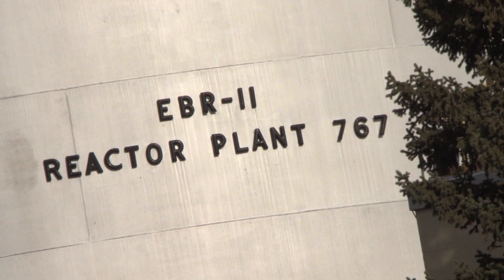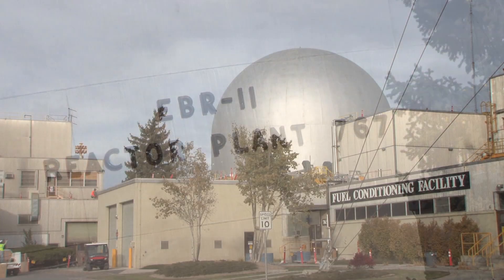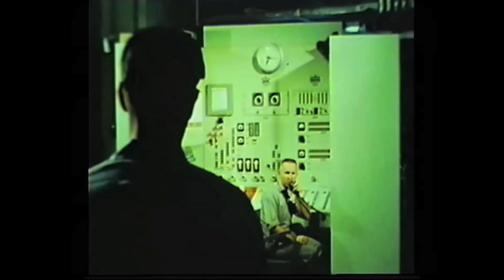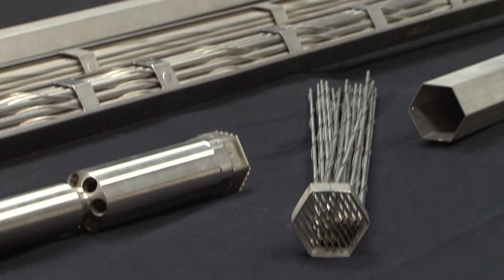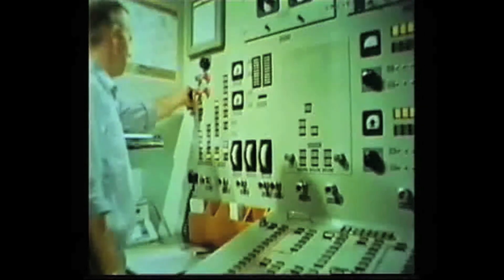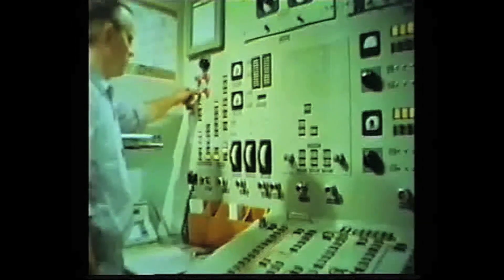The EBR-2 operated for 30 years. During this time, normal operations required that the reactor be refueled. This required reactor operators to move sub-assemblies containing fuel in and out of the reactor core. The table to your left contains three of these sub-assemblies. Moving sub-assemblies involved a precise sequence of steps, which operators managed at this control panel.